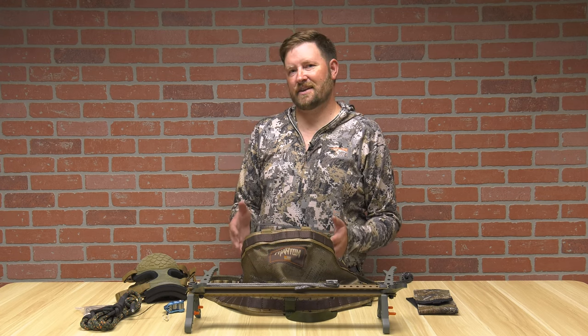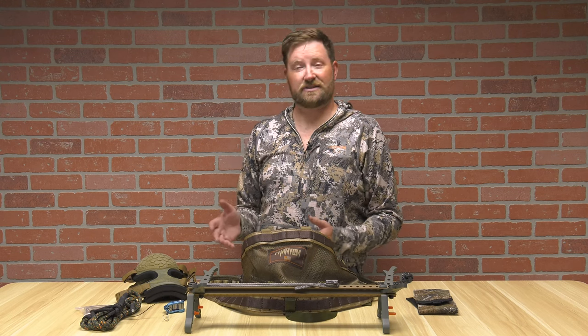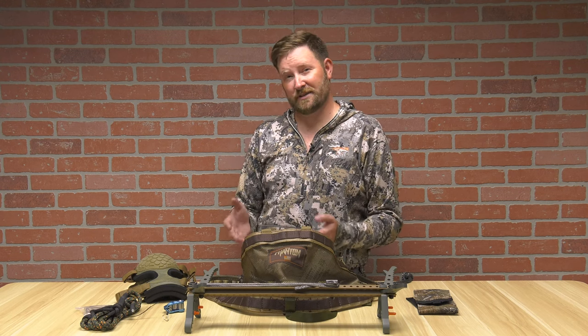Hello, I'm Ron Duker with Pyramid Air. Today we're going to talk about getting into saddle hunting — what you need and the basics of that — and stick around and I'm going to show you how to one-stick climb.